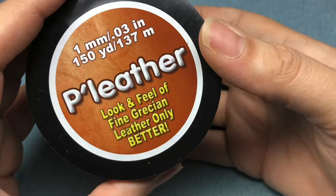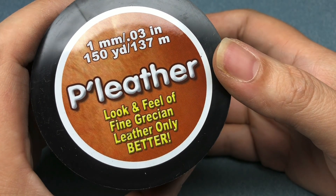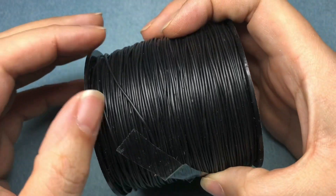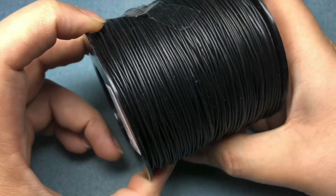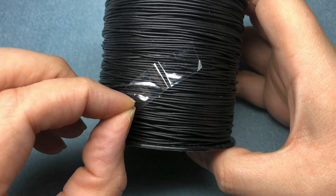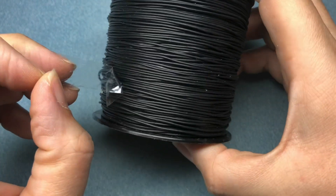They had something I really wanted, which was this pleather — look and feel of fine Grecian leather, only better. It's one millimeter, like a cord, a plastic cord that looks like leather, kind of behaves like leather. If you make a knot, you don't have to glue it — you can just singe it a little bit and it'll melt together.